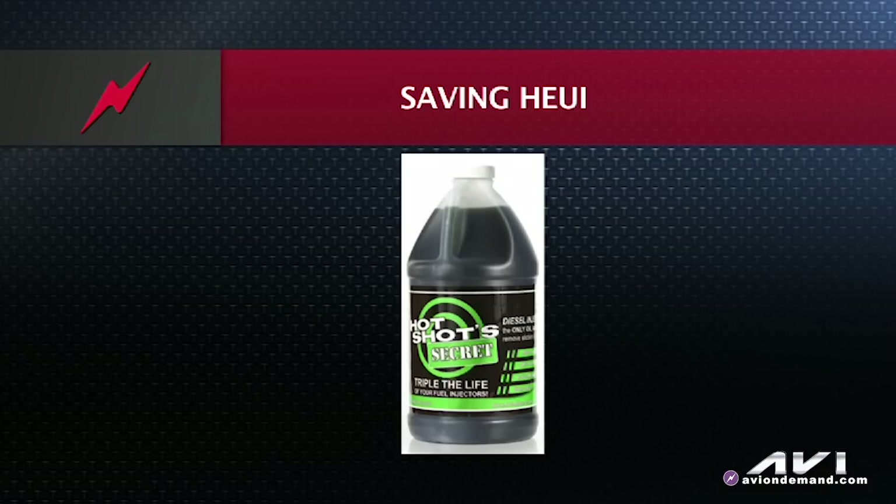One product you may look at to help the sticking problem or to clean up any varnish or tarnish is called Hot Shot Secret. Hot Shot Secret goes into the oil and has powerful cleansers that help clean up the injector.